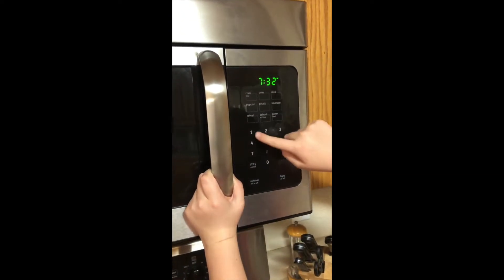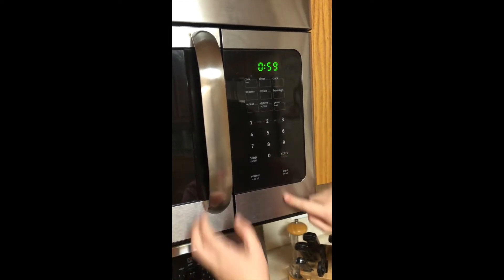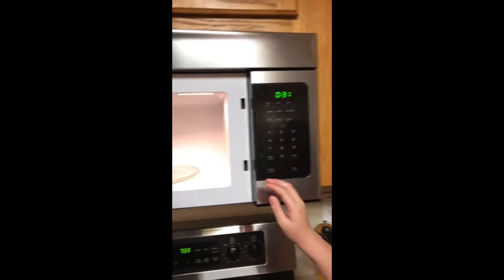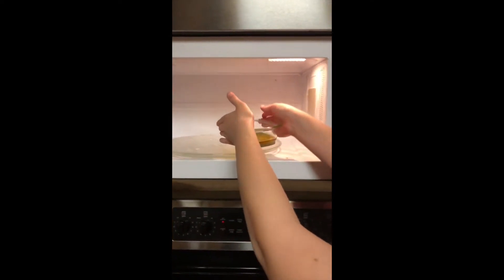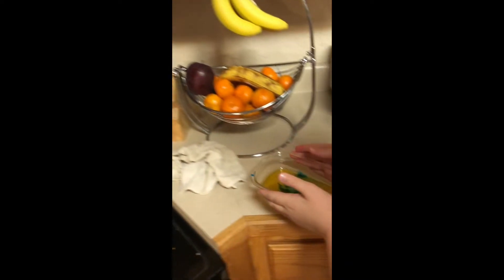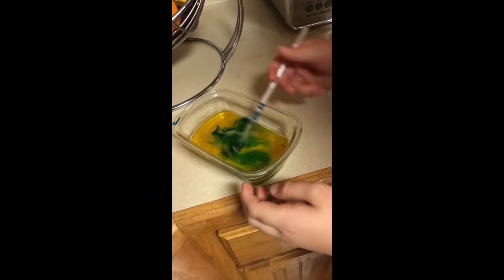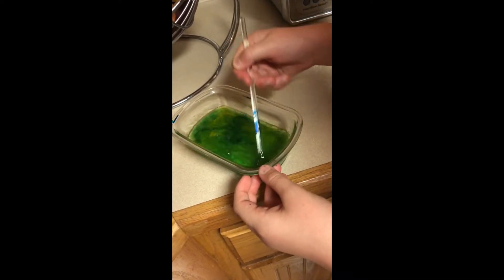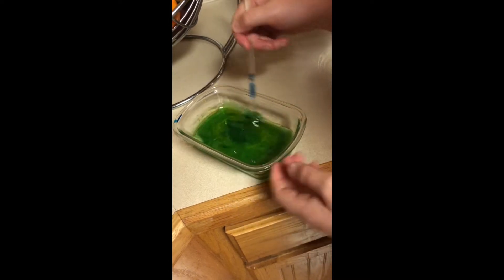We're going to put it in for one minute. After about 30 seconds, you're going to take it out, and with how much you've got in there, it should be melted or about melted. I'm just going to stir it and it should look like this.